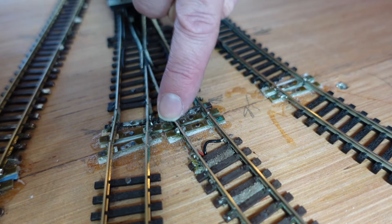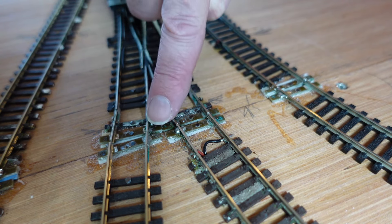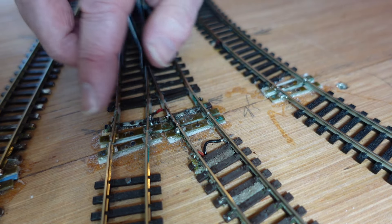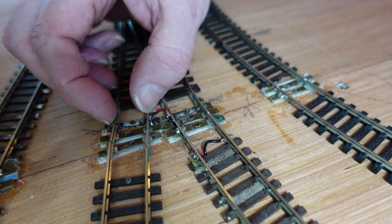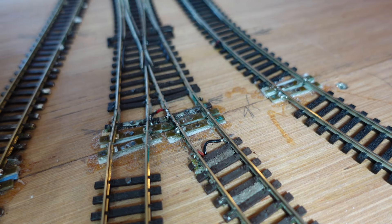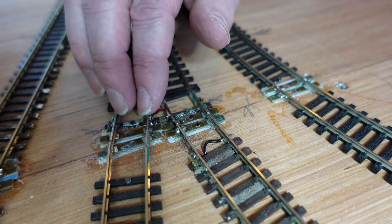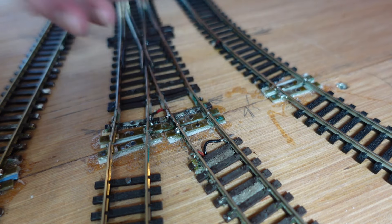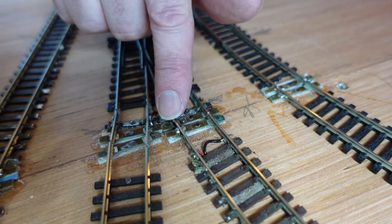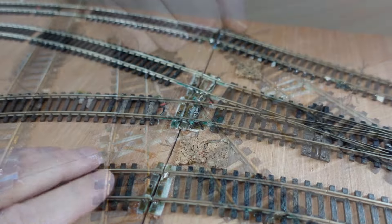I'm going to do this off camera because I think this is going to involve a lot more swearing. You have the V of the frog there. The other thing that hasn't helped is that this is a short piece here before it goes into the double slip. So next time I do this, I'll make sure I have any points a bit further away from where the joins are going to be. As I say, I make the mistakes so you guys don't have to. So I'm going to fix these now off camera and then we'll come back and have a look at them when they're done.